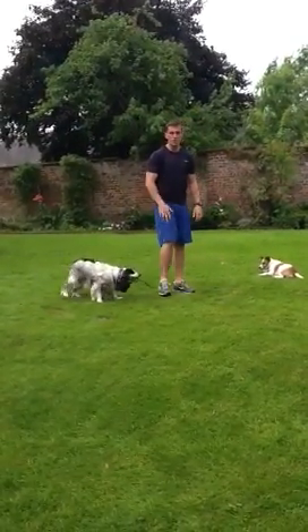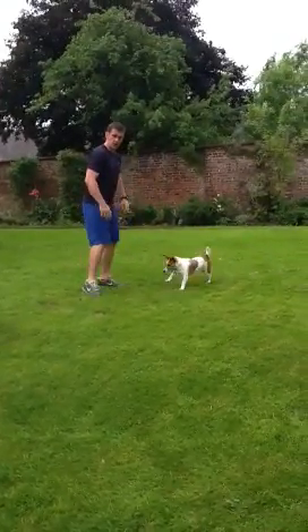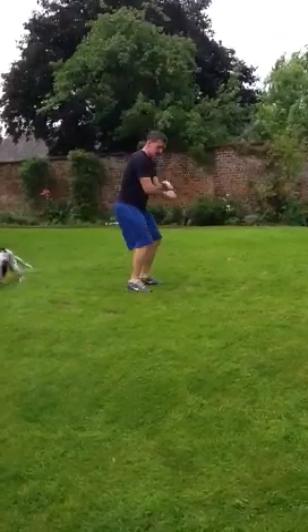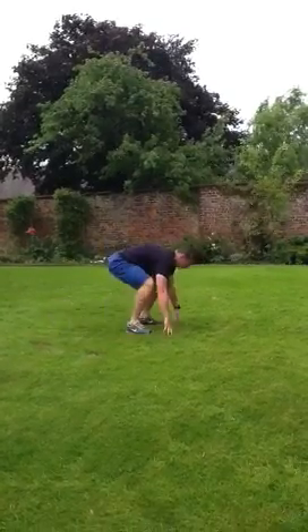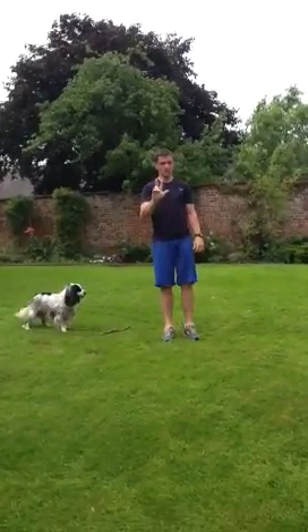Exercise number 3 is a burpee. It's up to you whether you do the press-up or not. The full version is putting a jump into it with the press-up. If you want to make it slightly easier, just remove the press-up.